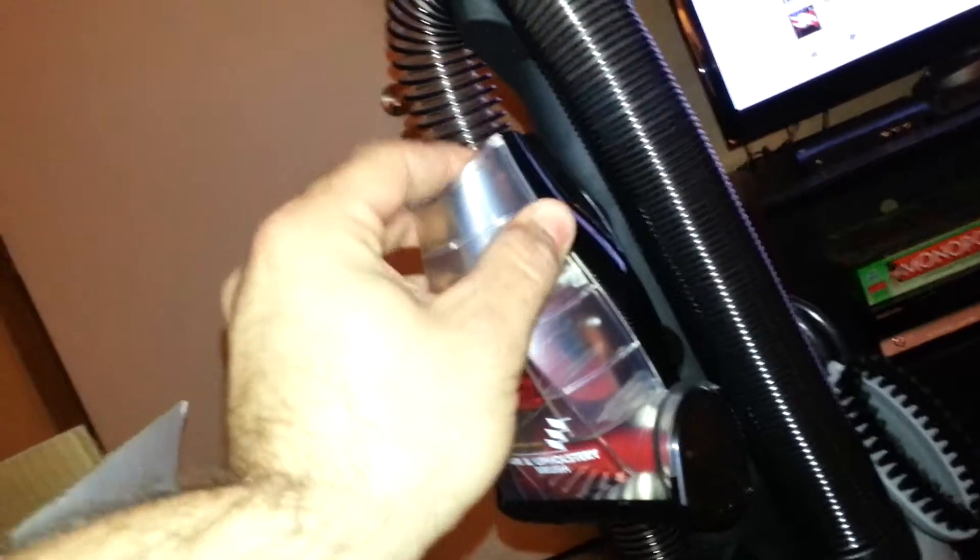Yeah, I got the little adjustment here. So you can hook that to the hose and you can clean the cars and what not.